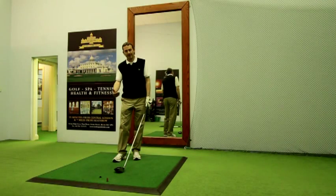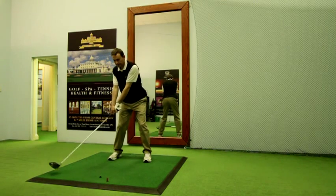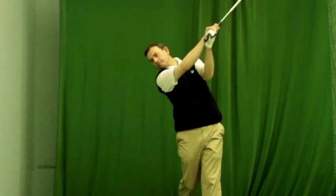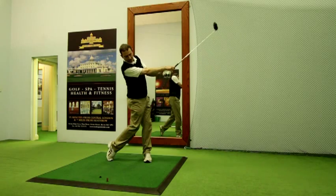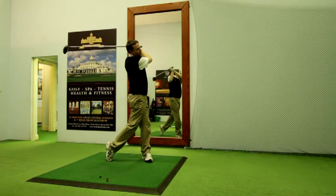I'm now going to show you the finish with a driver. Obviously, with the extra length of the shaft and the speed of the swing, you'll see a much fuller finish with this club. Note how the club face once again remains square to the turn of the shoulders, and the radius of the arms maintained, and the body pulled round fully into a completed finish.